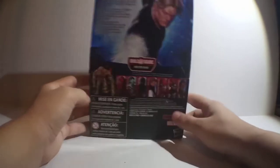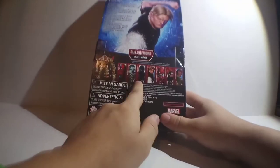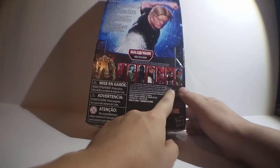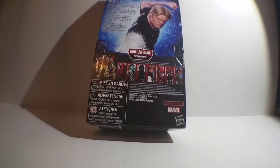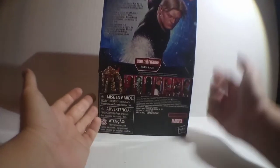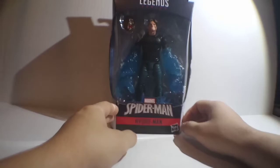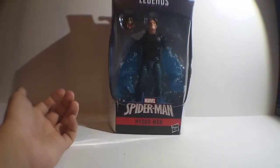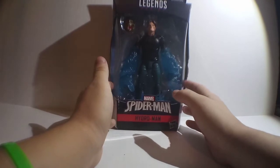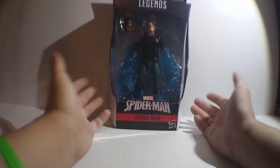He was selling this figure and a bunch of other figures from this wave. The only other ones he was selling were Spider-Man, another Spider-Man, I don't know if there was Doppelganger, Scorpion, Spider-Woman, and I don't think there was Mysterio. Since I'm not a big fan of the MCU Spider-Man, I didn't bother getting either of those figures, so I just got this guy. It was like eight or nine dollars.